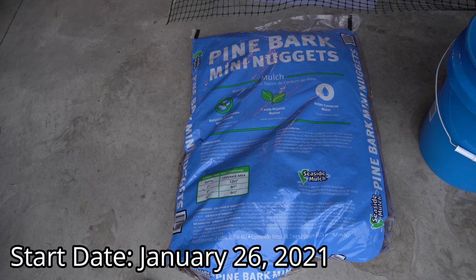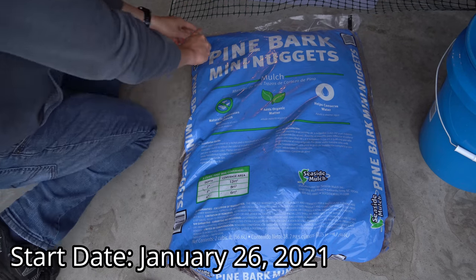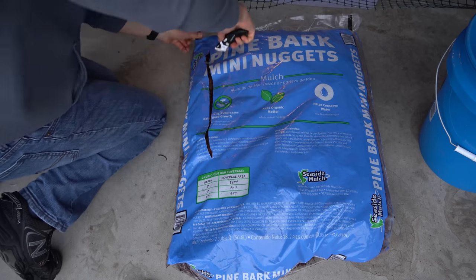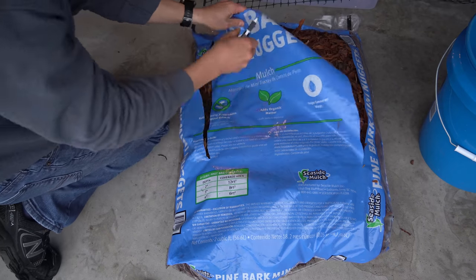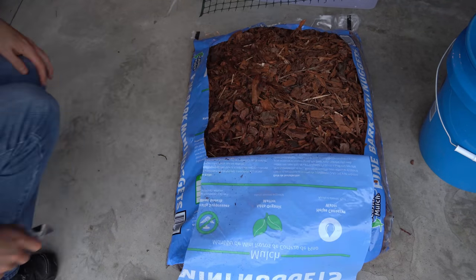Today I'm trying a new method of rooting fig cuttings called the shoebox method. As a medium I'm using screened pine bark nuggets because they have excellent drainage and antifungal properties, and I've had poor success rooting in mediums heavy with peat moss or coco coir.